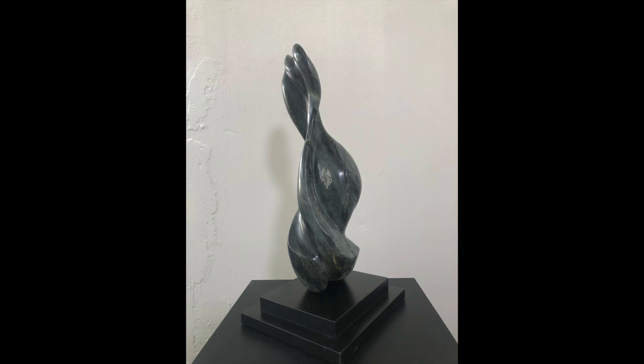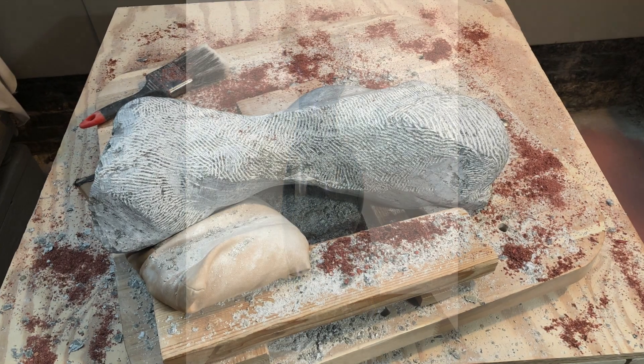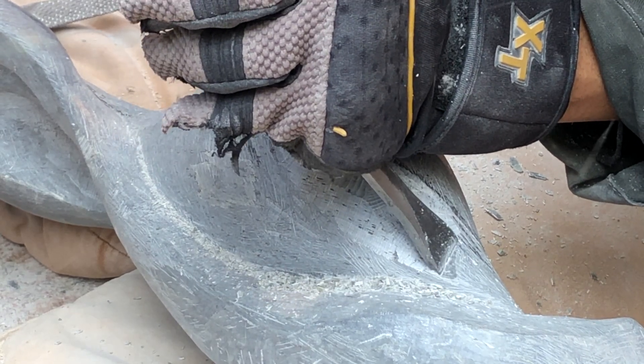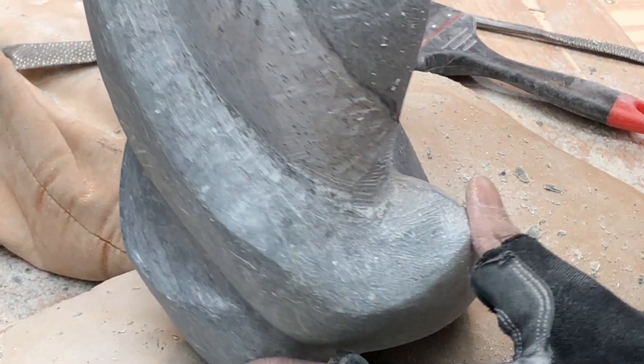I carved Naranwe from a piece of Brazilian soapstone. As with all my direct carvings, I considered the shape of the rough stone. I didn't know what the finished piece was going to look like — I never do. I started, considered the shape and flow of the stone, and applied my feelings to it.